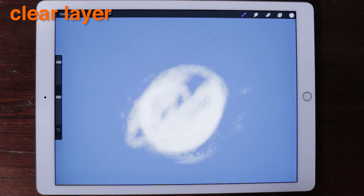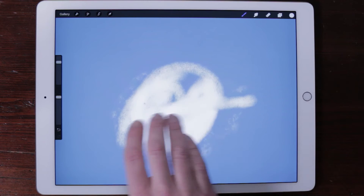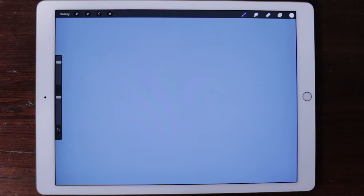Clear layer. Instantly clear your layer by scrubbing out the layer using three fingers in a back and forth motion, anywhere on the canvas.